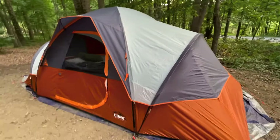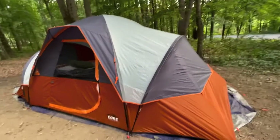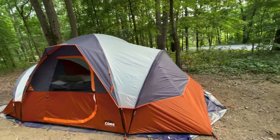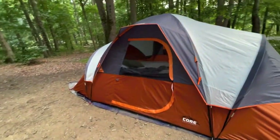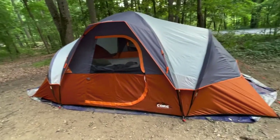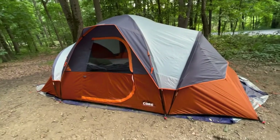Obviously like every tent review you read online, someone's gonna have an issue where it leaked — every single one. I looked at 15 to 20 different tents that fit anywhere from 9 to 12 people, and every single one had at least five reviews that said it leaks. They're waterproof to a point — obviously heavy rain or continual rain will just start seeping through.